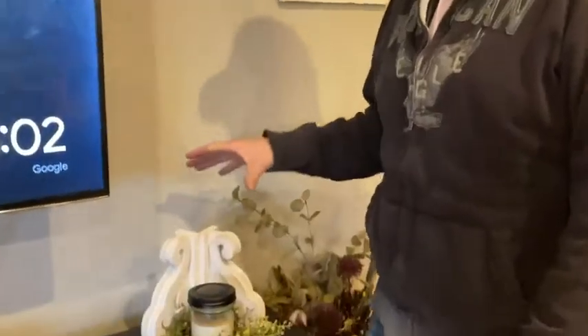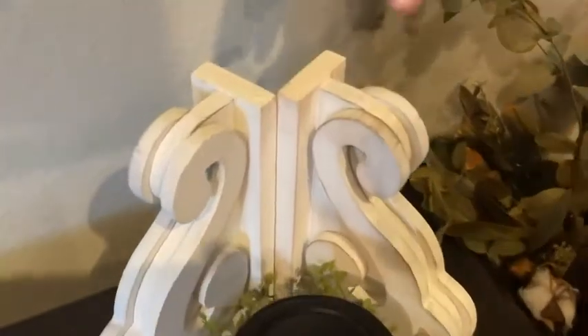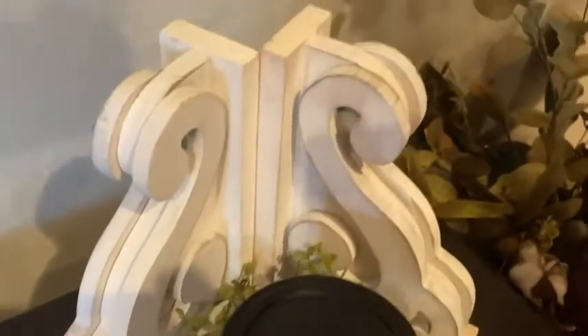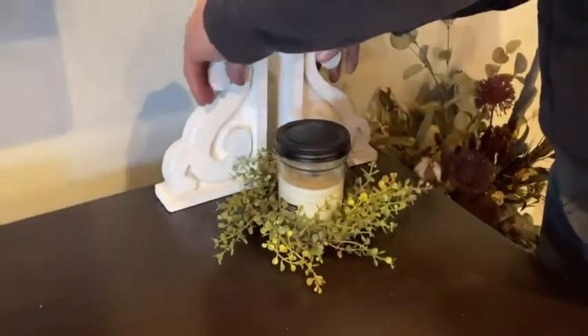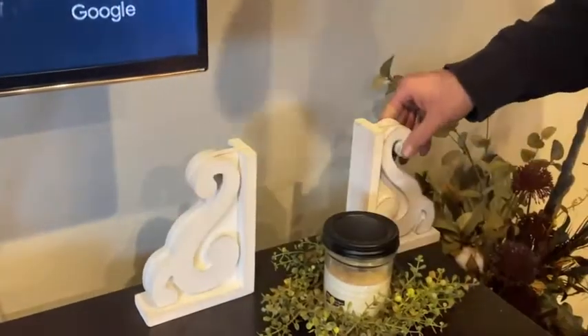I got bookends on Amazon. These are a distressed look and they're white, as you can see. These can be used as bookends or decoratively, like I have them on our center entertainment center. You could also use them as bookends on a library shelf or just on any shelf if you wanted.